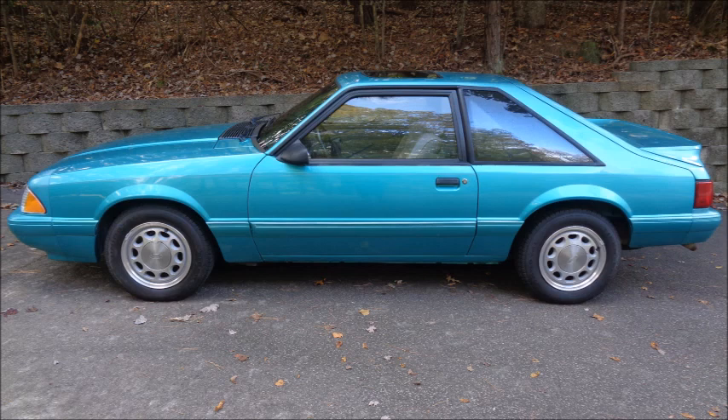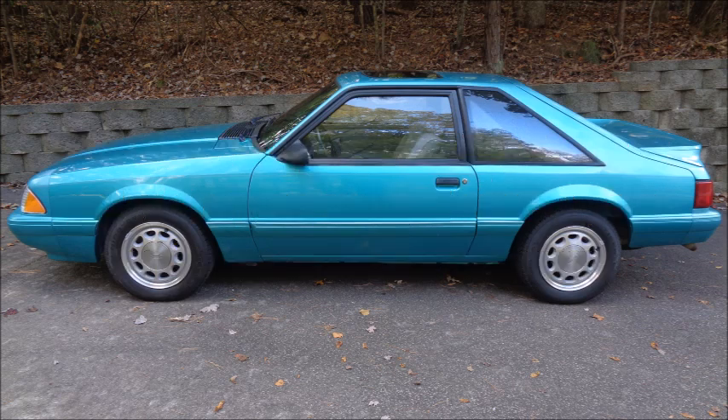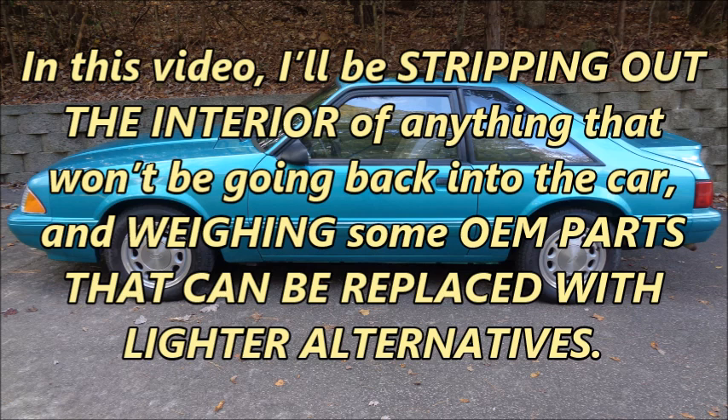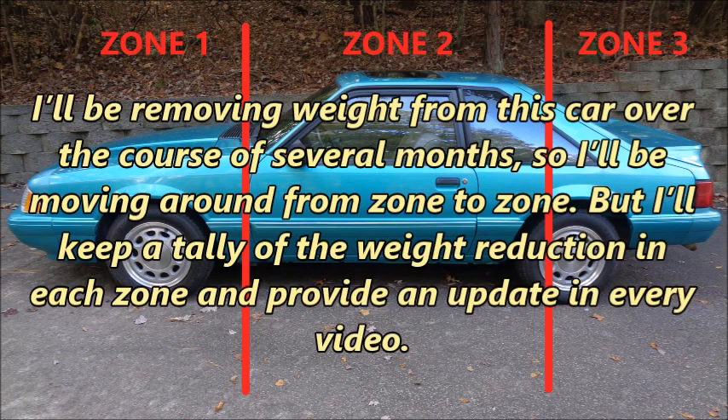Lightweight parts can be really expensive, so the first thing I'm going to do is get rid of the weight that's free or inexpensive to remove. In this video, I'll be stripping out the interior of anything that won't be going back into the car, and weighing some OEM parts that can be replaced with lighter alternatives. I'll be breaking the Mustang down into three zones: Zone 1 is from the firewall to the front bumper, Zone 2 is between the firewall and the rear axle, and Zone 3 is from the rear axle to the rear bumper. I'll be removing weight over several months, moving around from zone to zone, but I'll keep a tally and provide an update in every video.